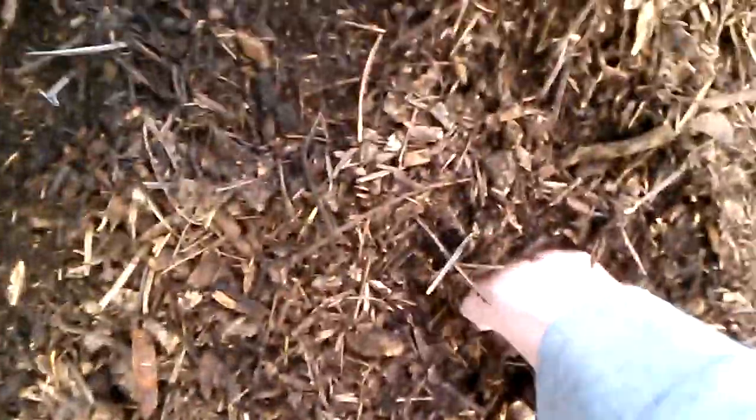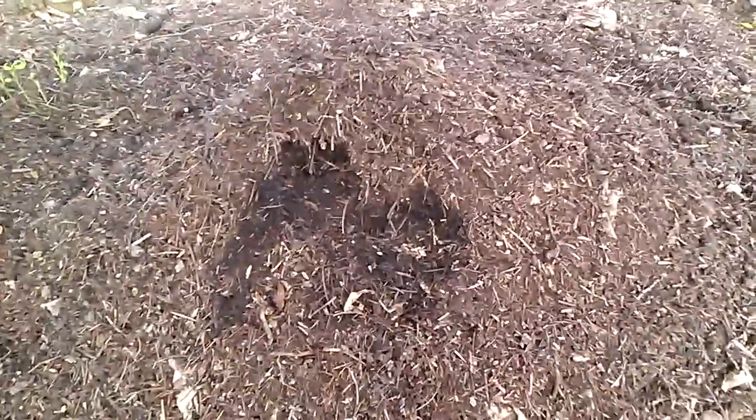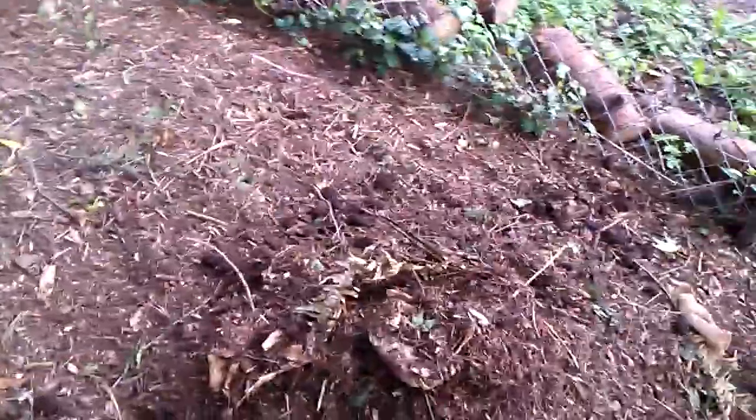Let me see if it's still warm — not really warm right there, so it might be pretty much done. I think that was a good amount of coffee grounds. Maybe you could always use more — the coffee grounds are the nitrogen, so it might have heated up more if you used more coffee grounds.